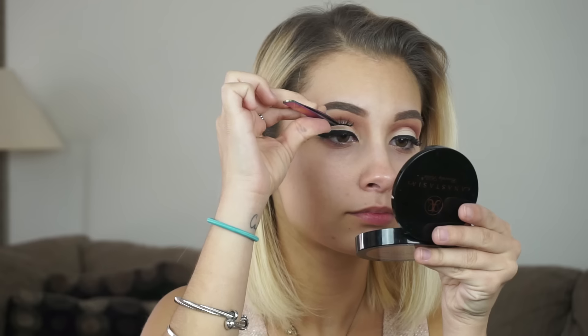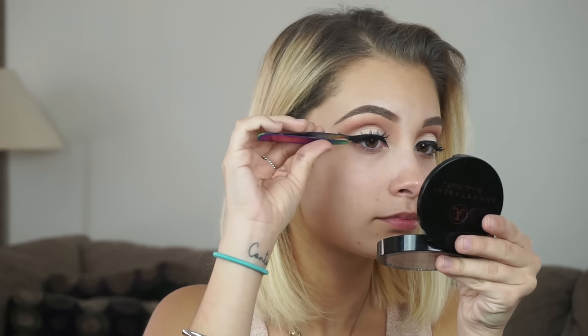Now I'm going to be applying Huda Beauty lashes in Lana. I think these are so pretty, especially for a Valentine's Day look. So I forgot to prime my face! I'm taking the Smashbox hydrating primer and I'm going to apply this to my whole face, and then I'm going to spray the photo finish priming water as well from Smashbox.